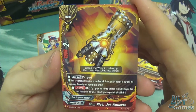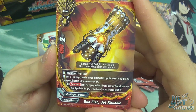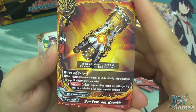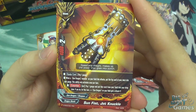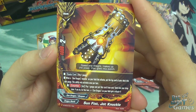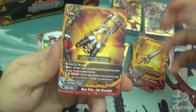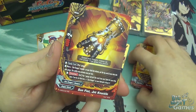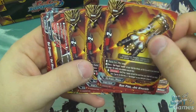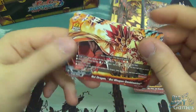Sun Fist Jet Knuckle is 4000 power with two crit but costs a gauge to play. When a Sun Dragon monster link attacks, put the top card of your deck into gauge once per turn. Its counter act ability lets you pay a gauge and put this card into the drop zone - for this turn the Sun Dragon in your field gets crit plus one. It's not an amazing ability but there are ways to recur the item, so you can get it back.